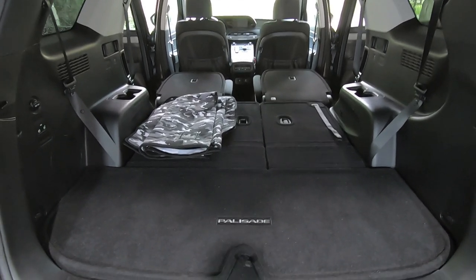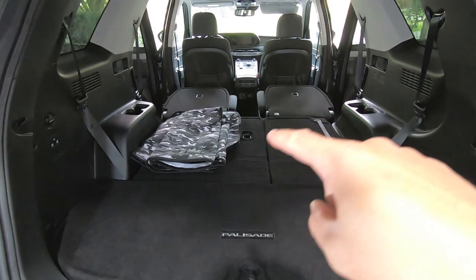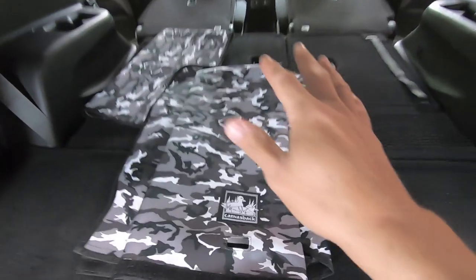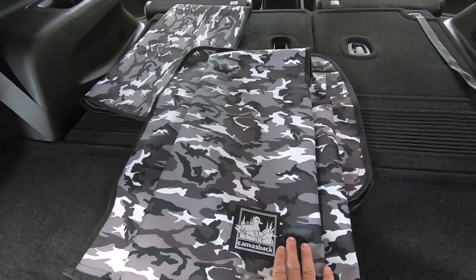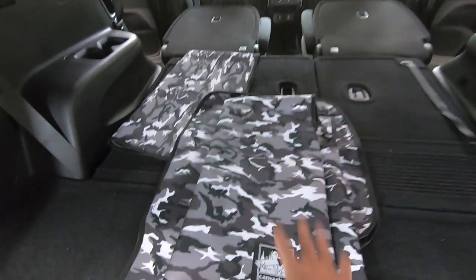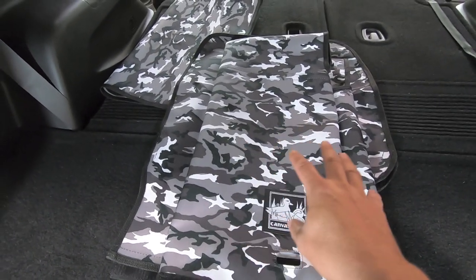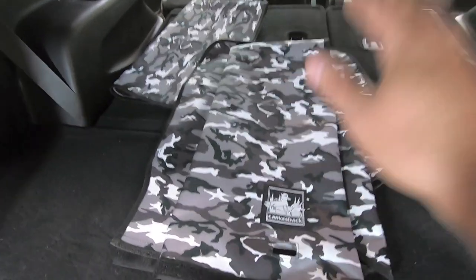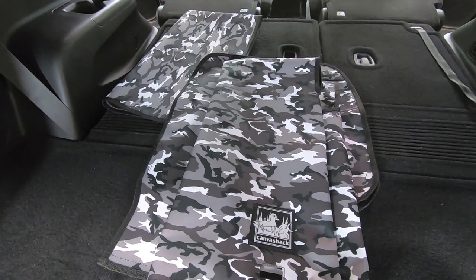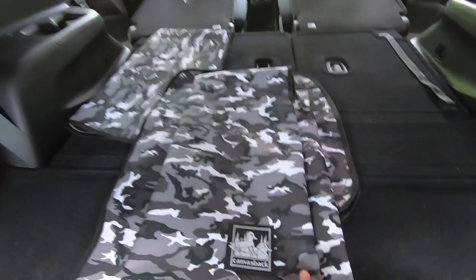A while back I saw my friend had a Grand Cherokee and he installed this product called CanvasBack. CanvasBack is a cargo liner that basically velcros to your factory carpet liner and protects the carpeted areas of the rear of your vehicle. We purchased it in snow camo — you could get it in plaid or solid colors. We like snow camo because if you have any stains or dog hair on it, it's really hard to see on the camo pattern, so it looks cleaner than a solid color would.